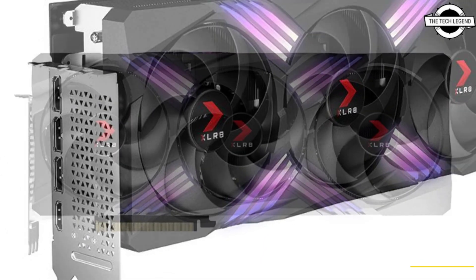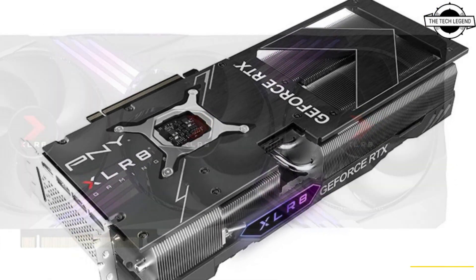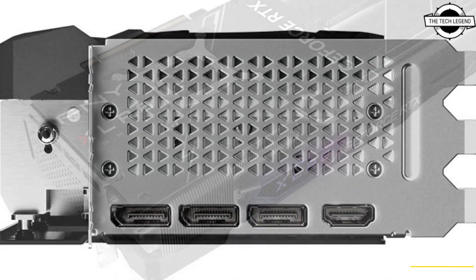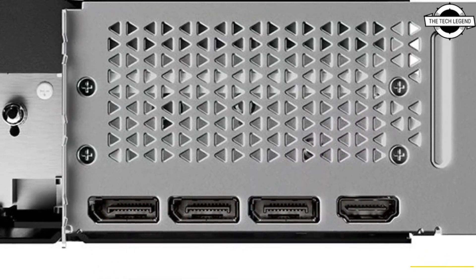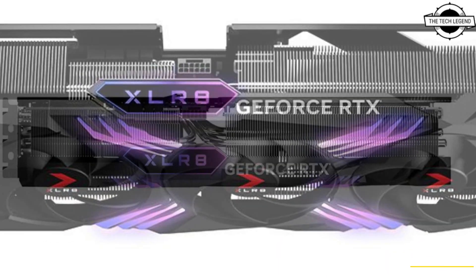The model number is PCG-4070TI-12TFW-XPV1, and it is a variant of the RTX 4070 Ti with a triple-fan cooler. PNY has joined the RTX 4070 Ti series with the Verto White Edition, featuring the cooler shroud, backplate, and fan impellers all finished in matte white.